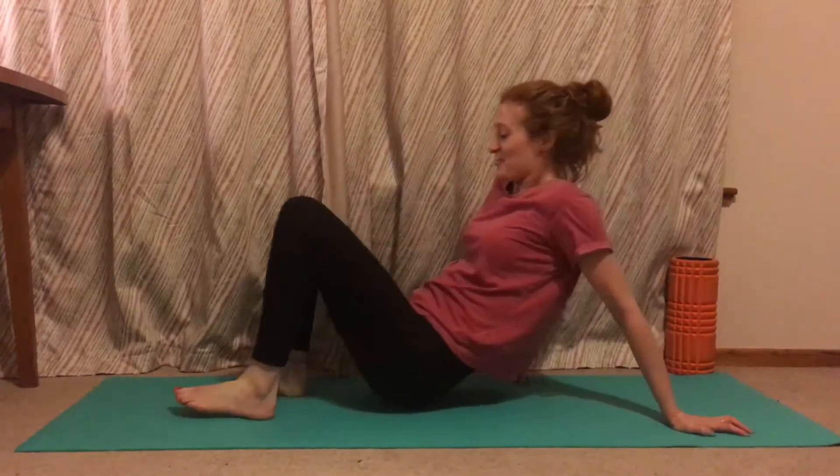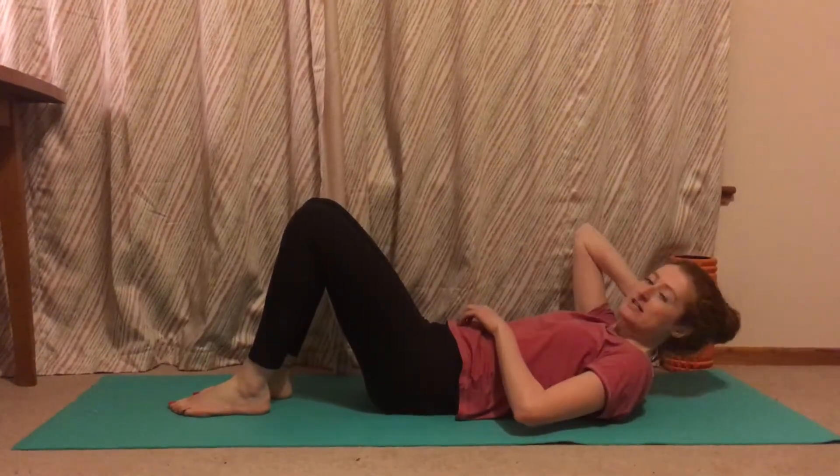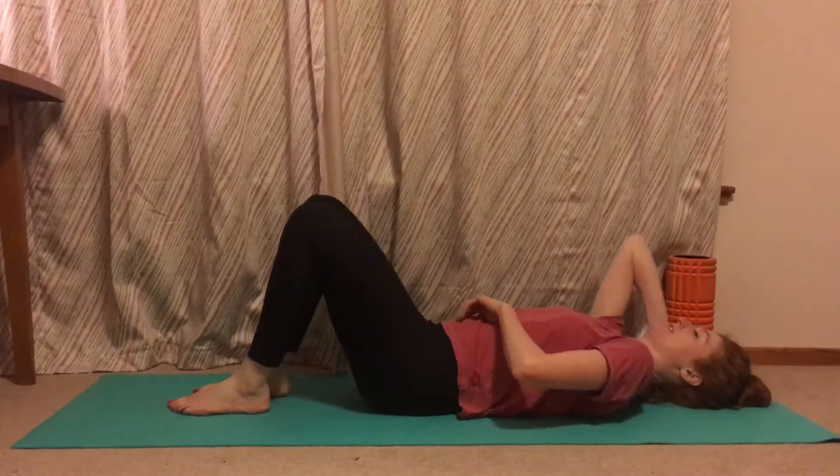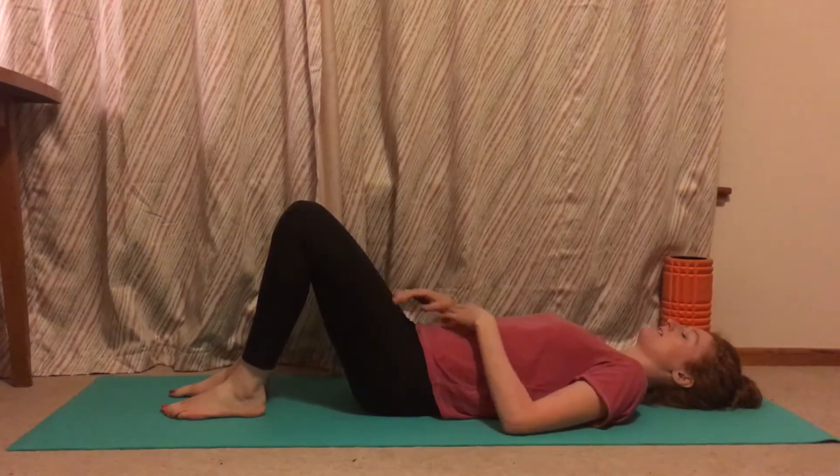You're going to start by lying onto your back, and you can pop a block, towel, or something under your head to get your neck into a nice position. From here, have your feet and knees hip distance apart.